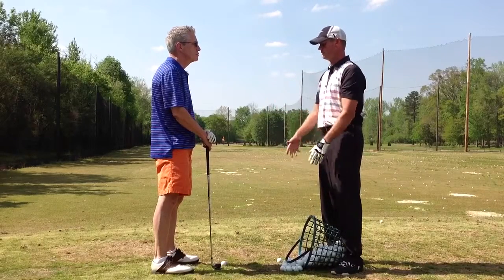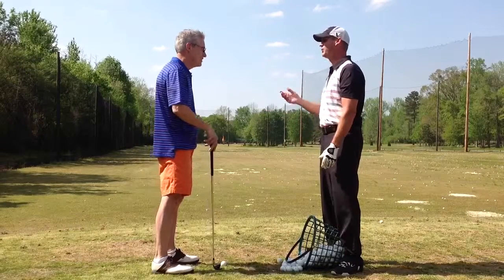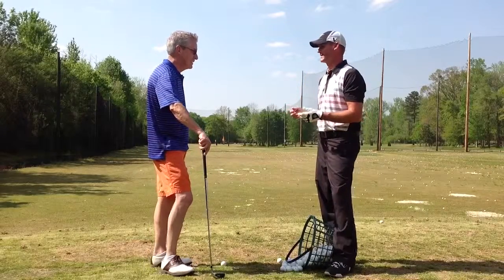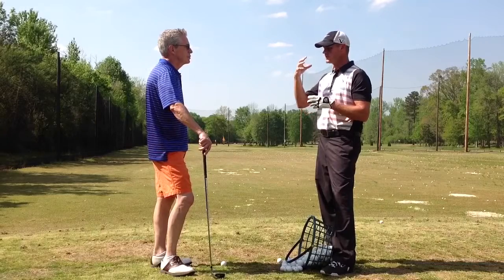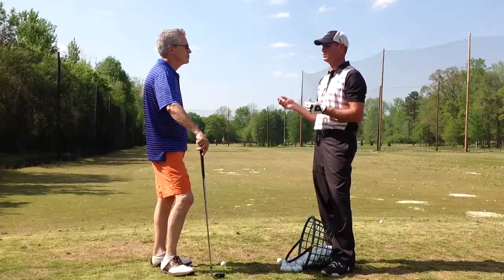A lot of times when we get to the driving range, once we're done warming up, we kind of just keep hitting balls. We're all guilty of it — and then it's like, I've got to go buy another basket of balls. What we want to do is take some of that information, some of those skills that you've learned, and start applying it to a game-type situation. Because when you and I were talking about some of your goals...